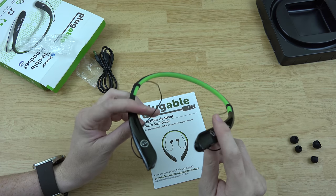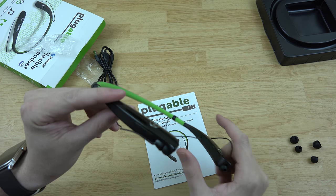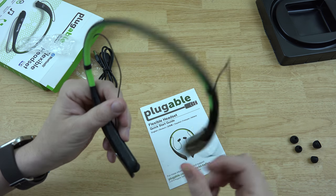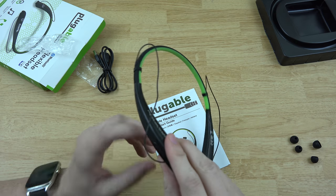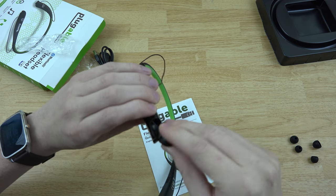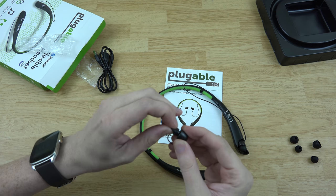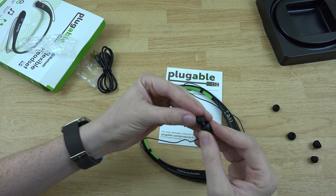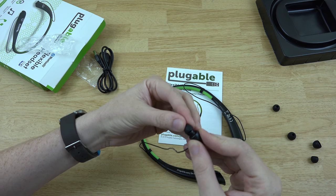I'm going on Christmas vacation to see some family and will continue making videos in 2017. Anyways, looks like you've got a forward and backwards button to skip tracks, play and pause, a phone button which is pretty cool, and volume up and down. There are some earbuds on there already but they're kind of big — I have little ears so I'm going to use the smaller ones.